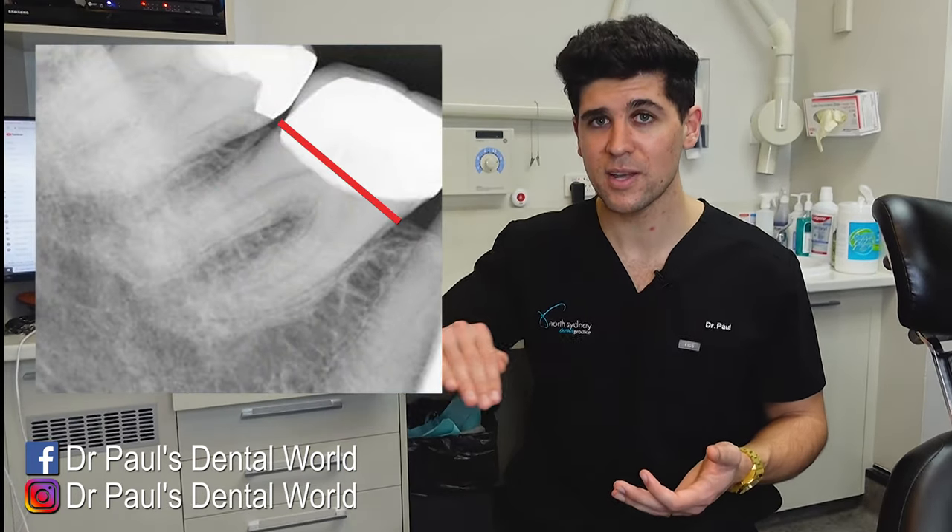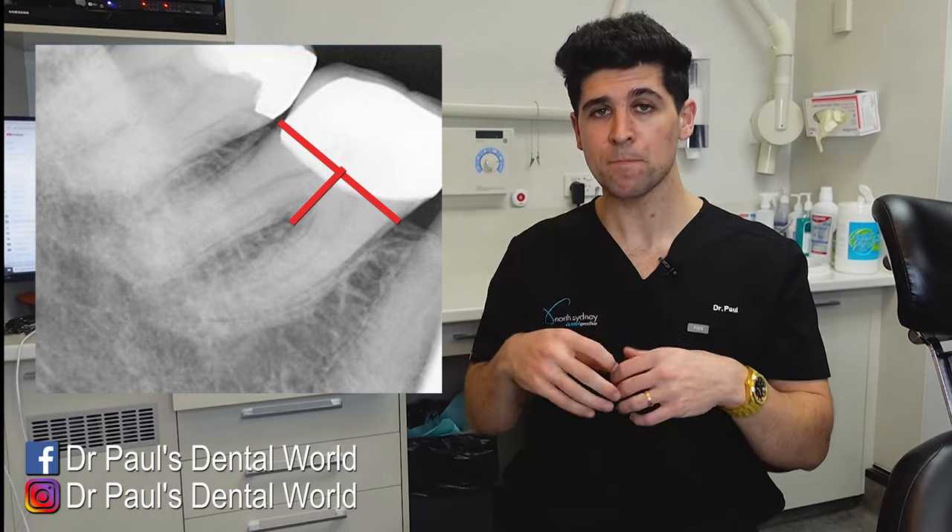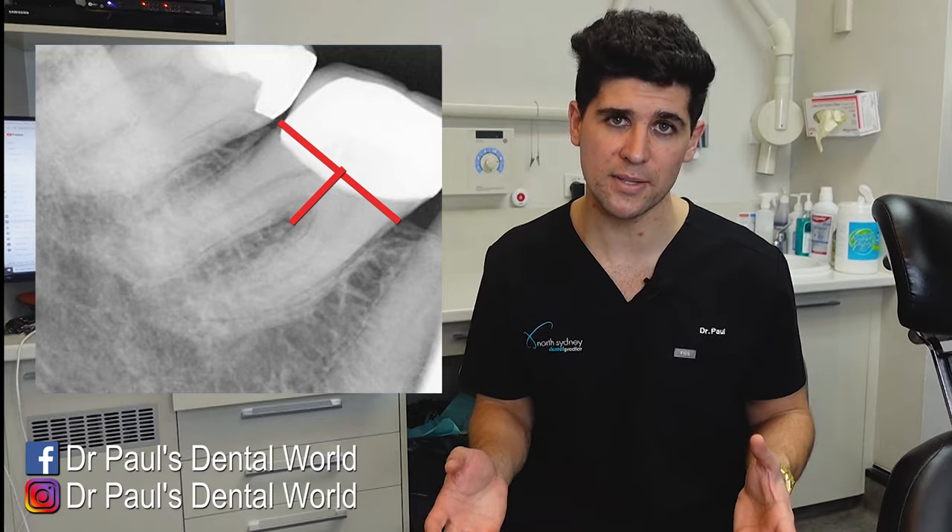For a tooth like this, because it's so brittle and fragile, if you try to grab it and take it out it's most likely going to break, and if it breaks it makes the extraction very difficult. So what we do is we actually almost preemptively break it ourselves — we call that sectioning. You take the crown of the tooth out first, then you cut the roots into two separate pieces and get them out separately. If you can do it in a controlled way it makes the process a whole lot easier.